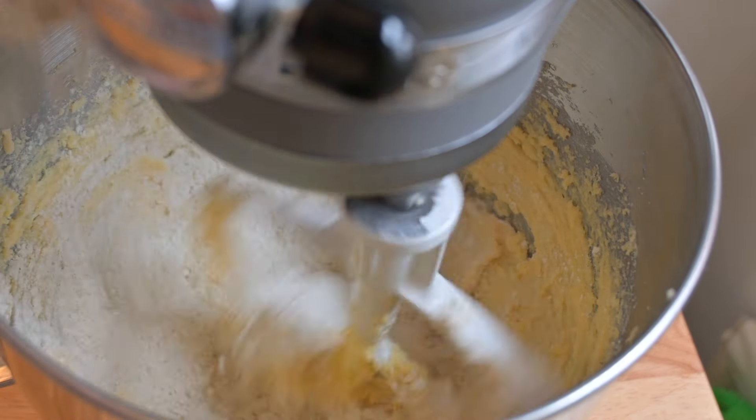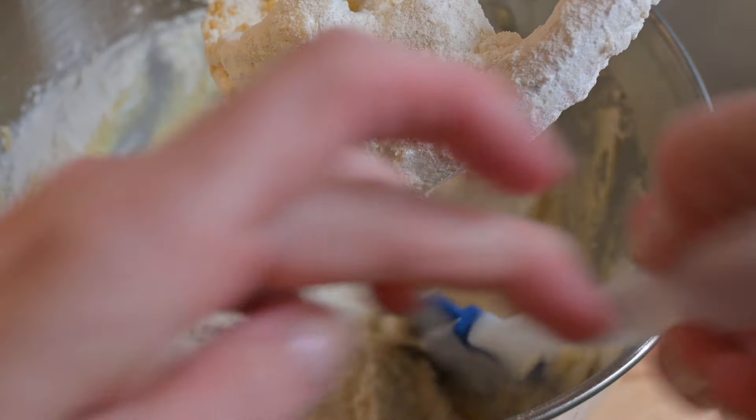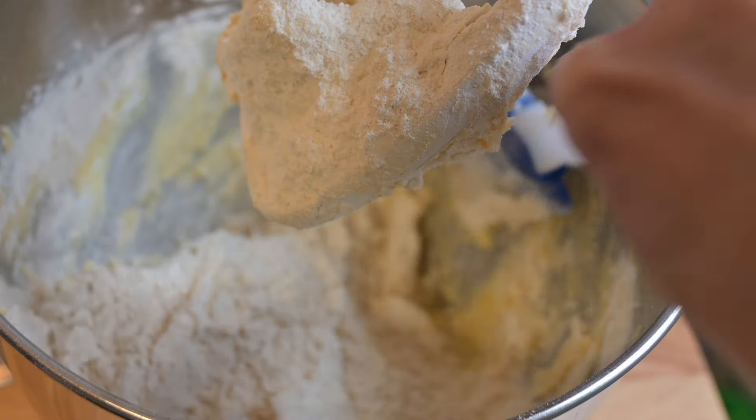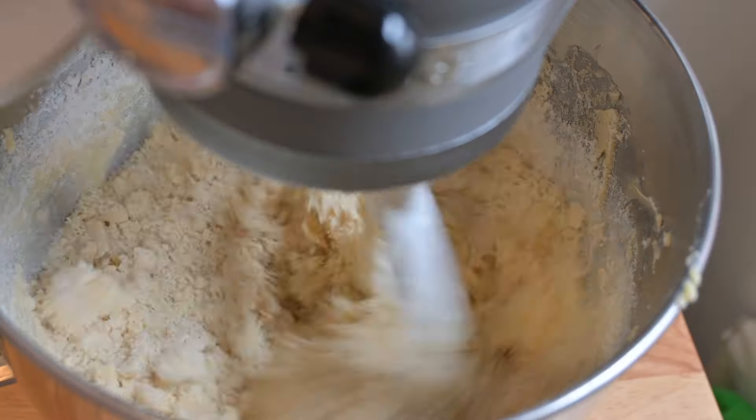Then you're going to add in 340 grams of plain flour. Now it can sort of stick to the sides a bit — don't worry, just get your spatula in and give it a bit of a hand. Then mix it up again until it's starting to come together.